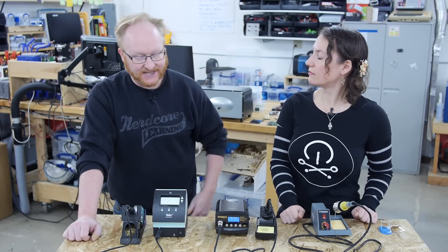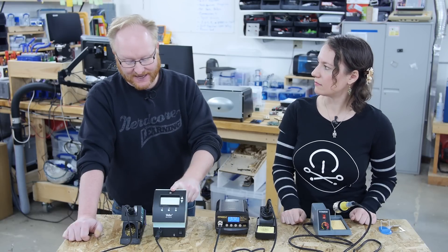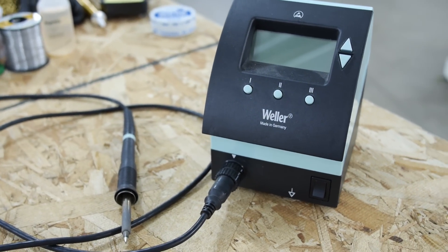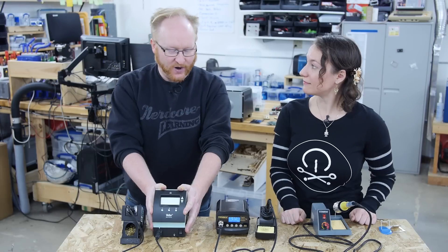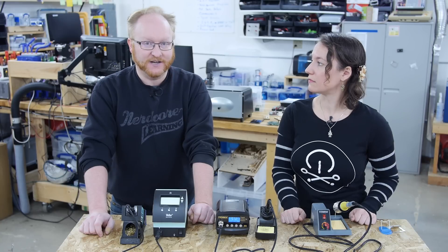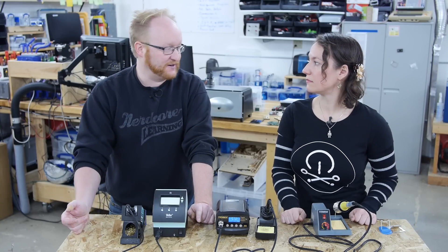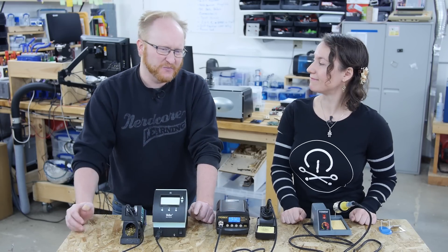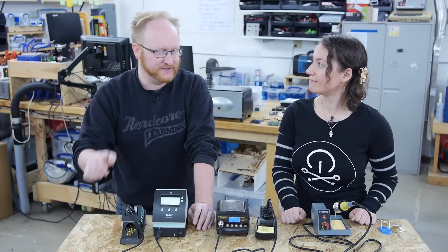I like knowing what the temperature is. The one I use on my desk has a digital knob — it's electronic but you use a knob to change the temperature and it doesn't have presets. This portable Weller station we move around the shop. Normally I solder at around 500°F, and sometimes I'll bump it up to 700°F if I'm desoldering or soldering larger things that require more heat. So with my iron I'm turning the knob, but with these you can just have three presets.